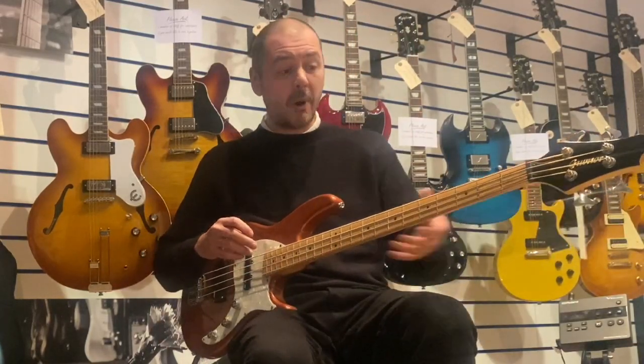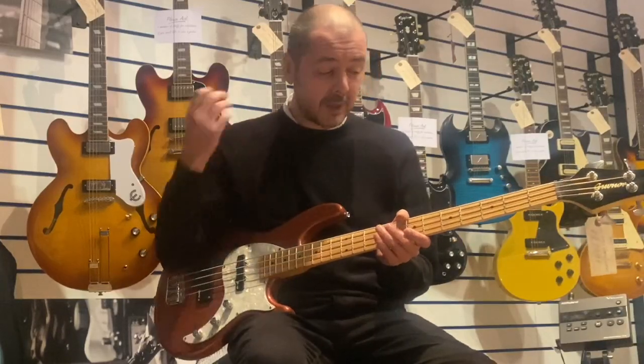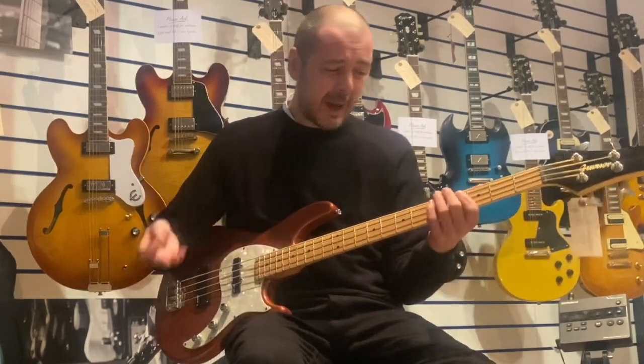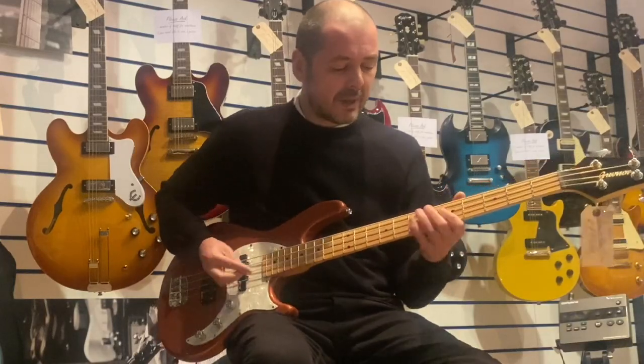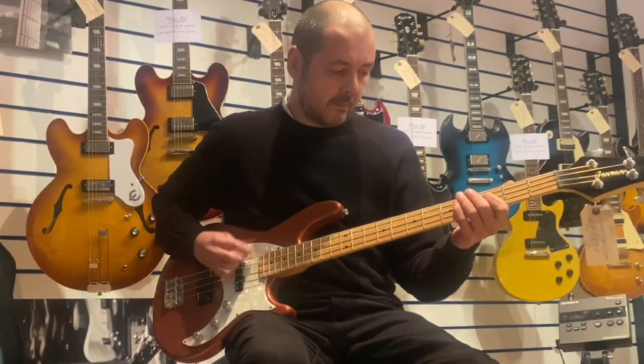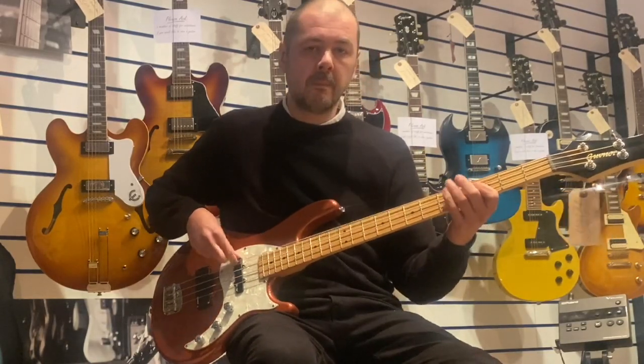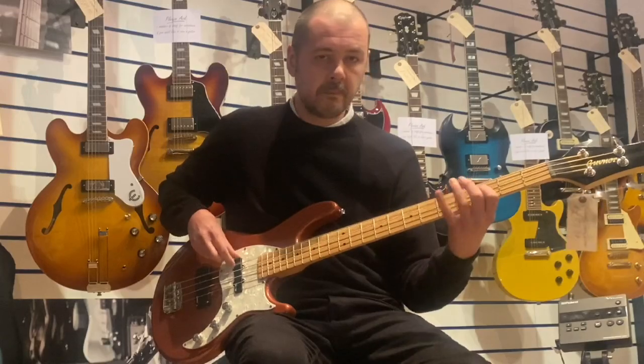I'll just play you a little bit more so you get a good idea of how it sounds. I play with a plectrum — I prefer to play with a plectrum. The difference is there's more attack when you play with a plectrum, and I prefer that kind of tone.